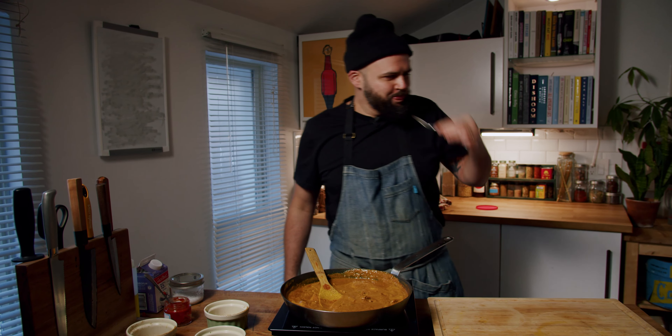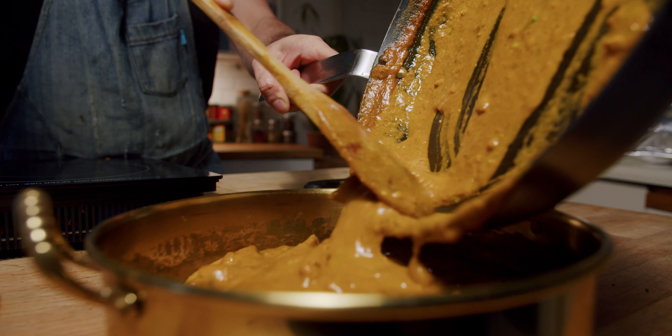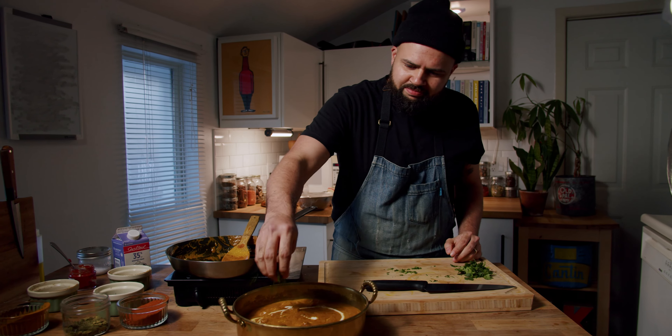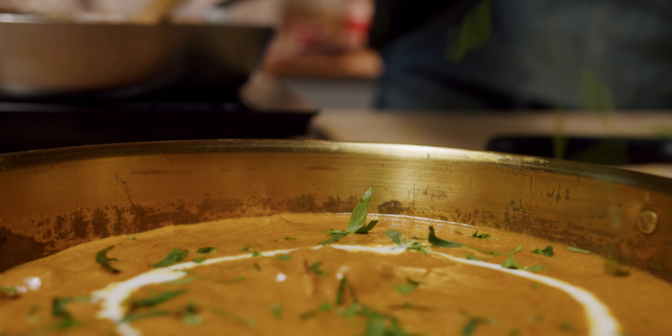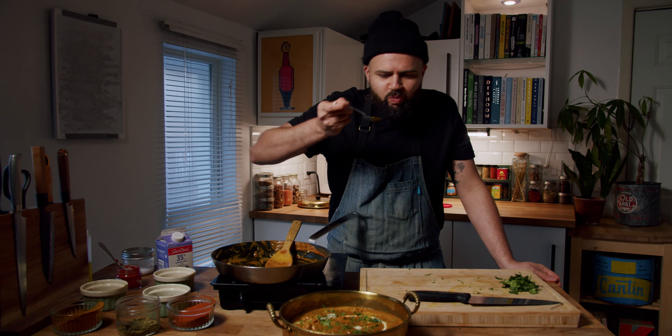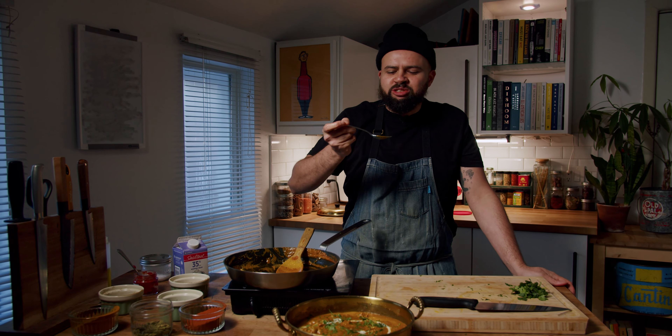There it is. That's nice. There's our butter chicken — this is going to be awesome. Yep, that's the one.